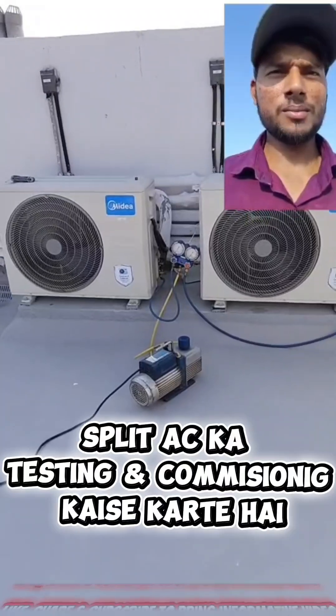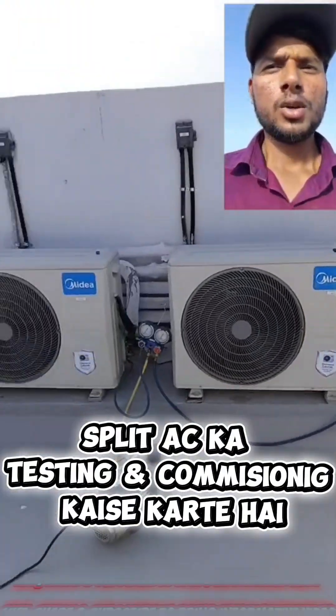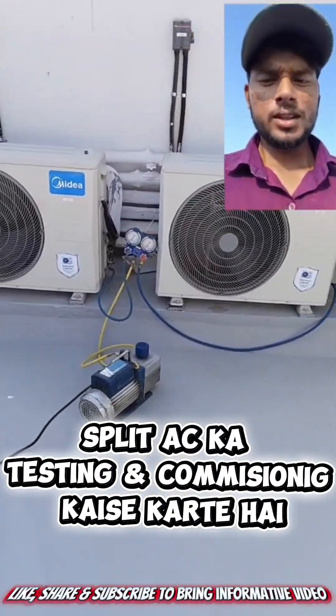We are not using the compressor here because the compressor is only used in the air conditioning system to convert refrigerant gas from low pressure to high pressure — that is its role.